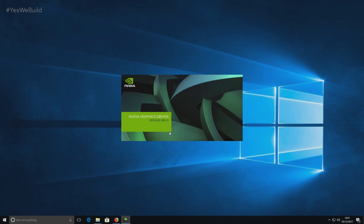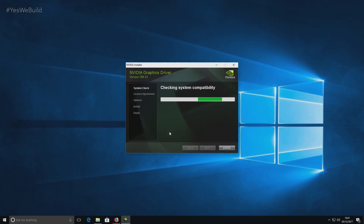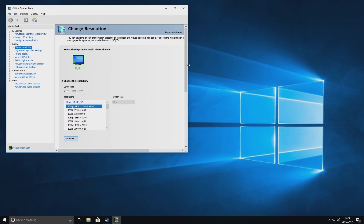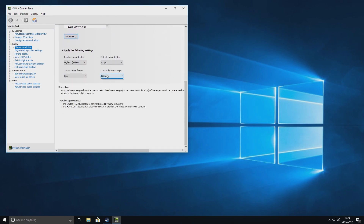Now patiently wait as these drivers install. Depending on whether you are team red or green, you'll have a few different steps to fill out to access the full Radeon Crimson or Nvidia GeForce software — essentially, to register or not to register, that is the question. From within the AMD or Nvidia driver software, you'll also need to make sure you change your color settings from limited RGB to full. You won't regret it.